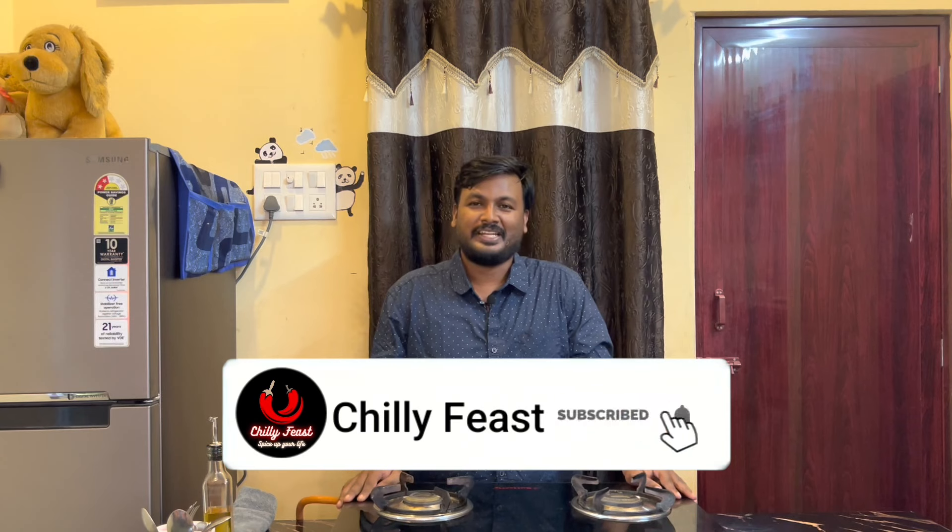Hello everyone, my name is Chilli Bees. We will try to make the mutton chuka pepper fry. It is my favorite dish.